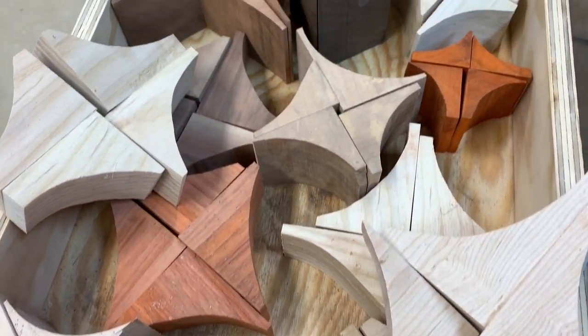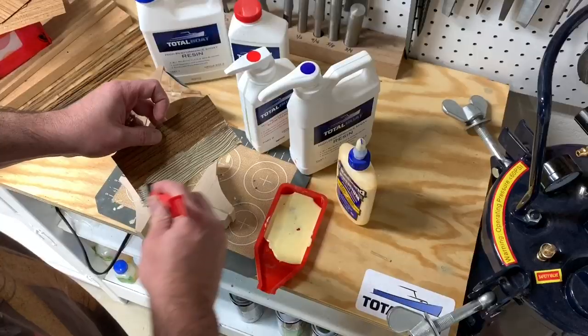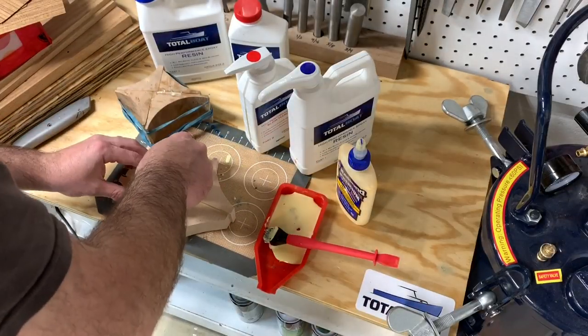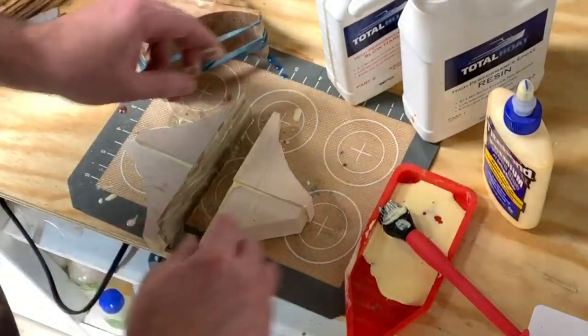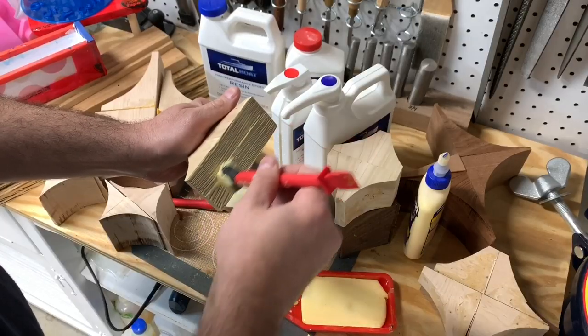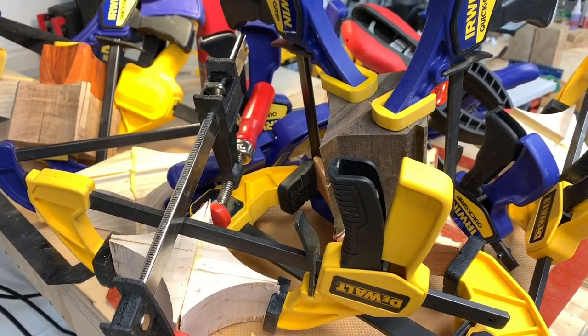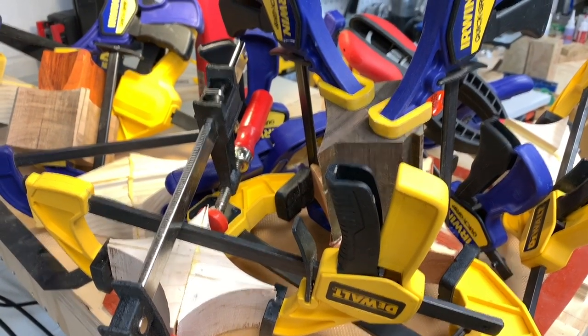The designs are pretty much limitless, and it's fun choosing the wood combinations. You can laminate stripes, play with grain directions — opposing, matching — or experiment with seams and joints, and the methods for clamping odd shapes.